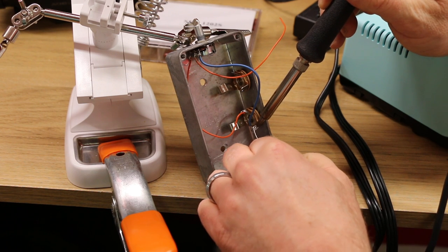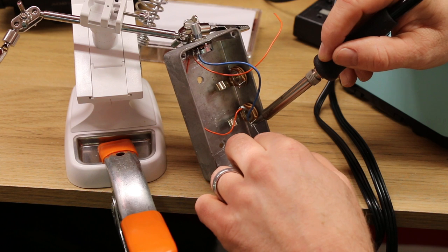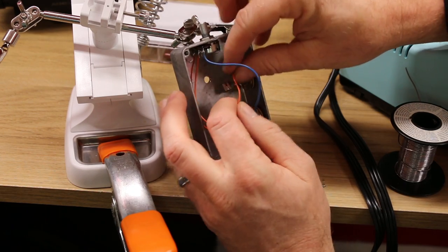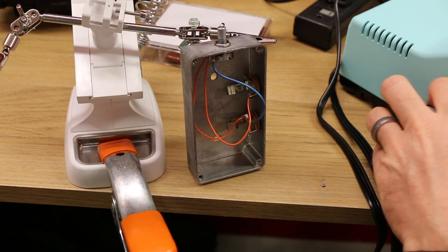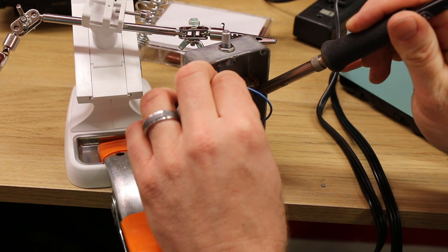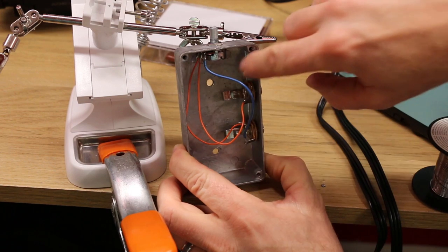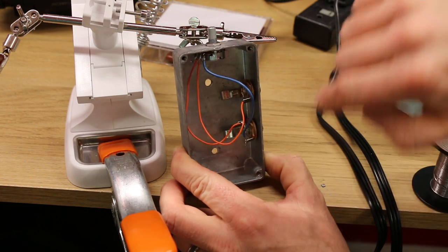Hold your soldering iron on there, apply the solder — it keeps sliding on me but it's all soldered. Now for the output, the middle lug of the volume pot is going to go on the signal — the positive — so same process there. I know it's hard to see but it's not rocket science. Since it's in a metal box and the ring is attached to the box, that makes the whole thing ground, so it'll work just fine.